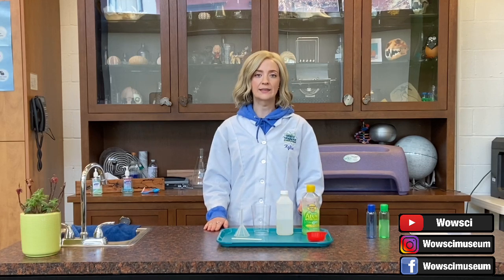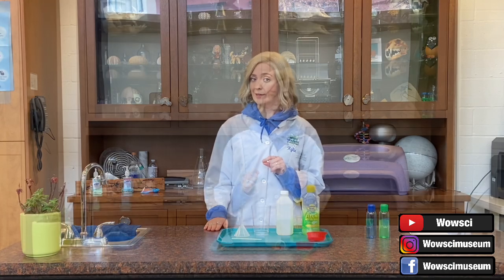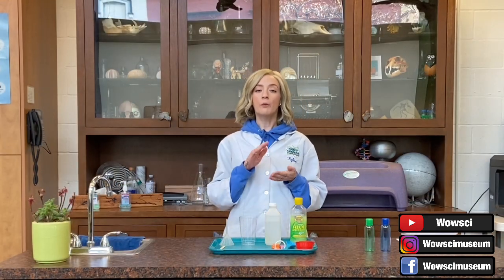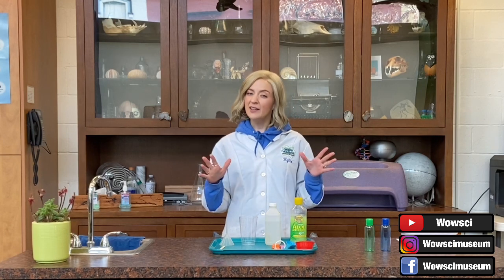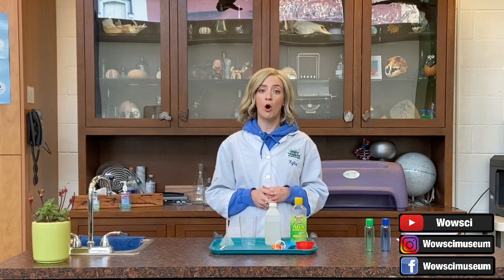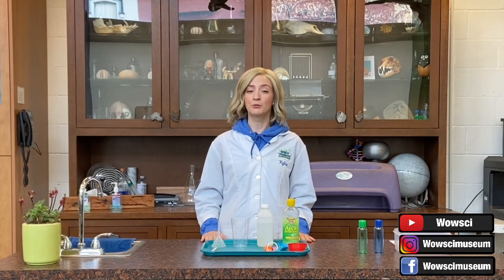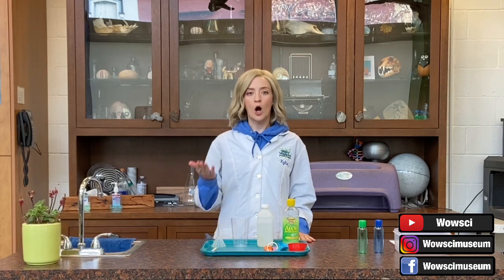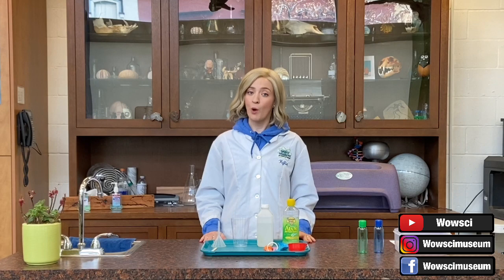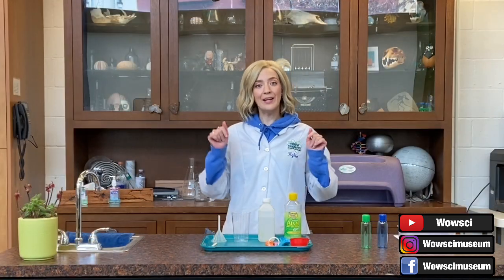Before I show you how to make this hand sanitizer, I want to talk to you a moment about proper hand washing techniques. Hand sanitizer is a great tool in making sure that you are being cleanly and hygienic and protecting yourself during these times, but it is not 100% guaranteed to protect you from all germs and viruses. Something that can really help protect you is washing your hands properly, and we can show you how effective that is using an exhibit right here at the World Museum.